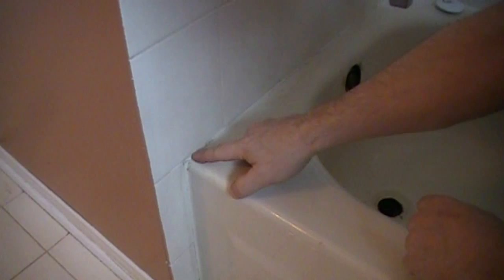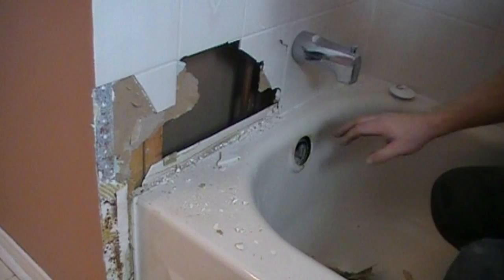Now to remove the tub, you're going to need to remove at least the first layer of tile, maybe the second layer of tile. The tub is actually underneath this first layer of tile by about a quarter of an inch all the way around. What we do is just remove the tile and actually the drywall behind the tile, all the way around.